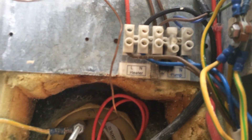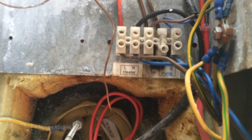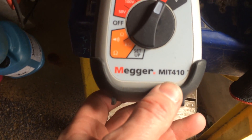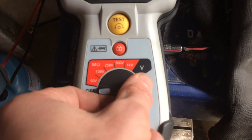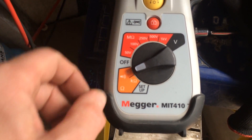It looks like it's got damp in there. Not good really — I need to have a look at this heater, it's not really safe. At least we found it. That's my Megger, it's a MIT 410, made by Megger — 250, 500, 1,000 volts, or you can actually measure the voltage with it, and then you've got ohms and kilohms.